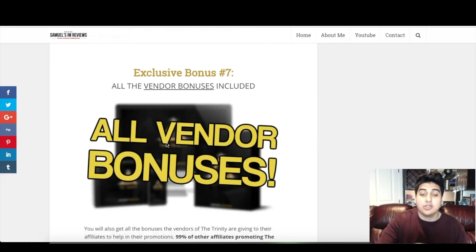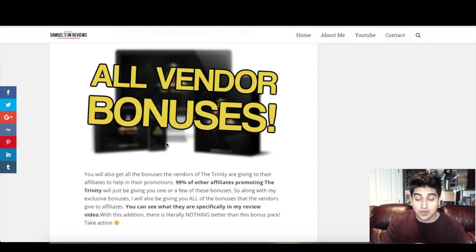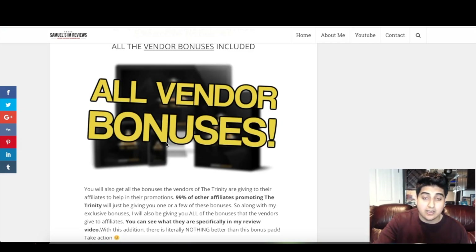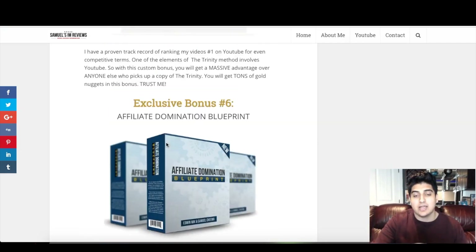Bonus number seven is all of the vendor bonuses. The vendors usually give bonuses to their affiliates to help in promotions, so you will also get all the bonuses that the vendors of the Trinity are giving. 99% of other affiliates promoting the Trinity will just be giving you one or a few of these bonuses, so along with my exclusive bonuses you'll also be getting all of the vendor bonuses. There's a traffic course, a case study, and about three to four vendor bonuses in total. They'll all be inside the download area of my bonuses.